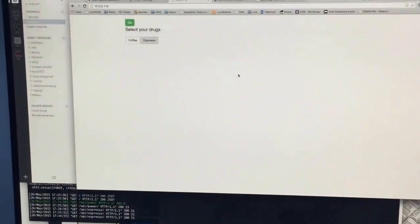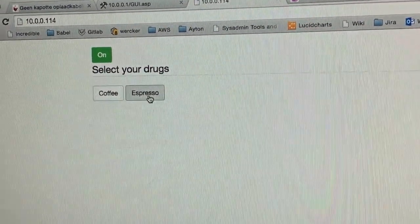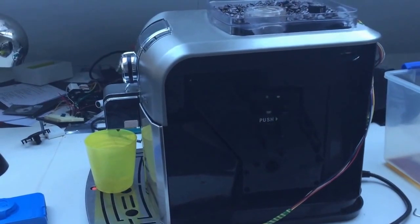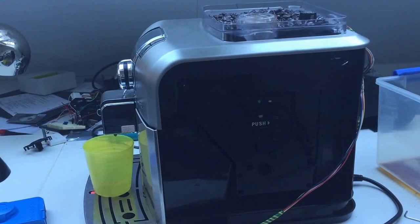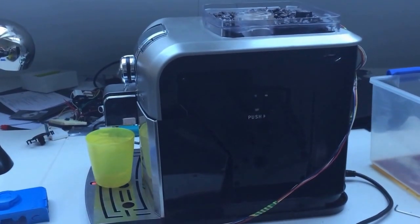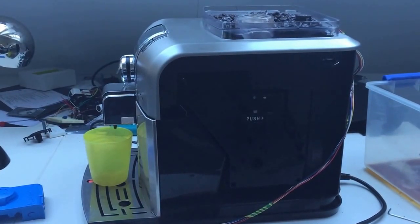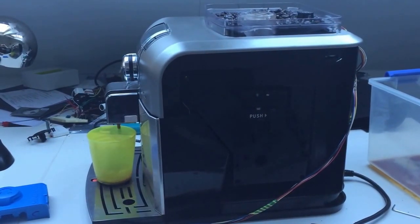And we have written a REST API on the Raspberry Pi. So you can just say, okay, we're on espresso. And it will pour you a little cup of espresso. Nice!